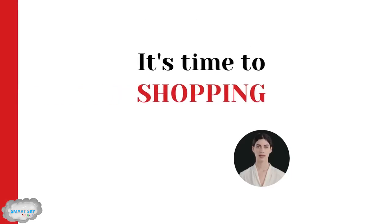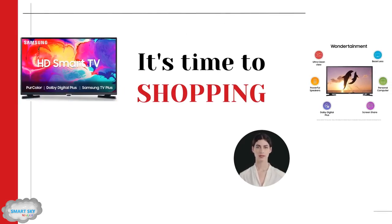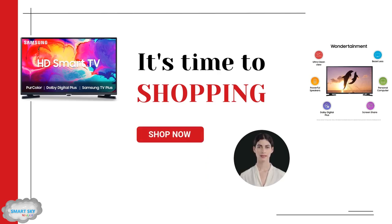Looking to upgrade your entertainment setup in your cozy apartment? Check out our HD-ready smart TV with a crystal-clear 1366x768 resolution and Dolby Digital Plus sound for an epic viewing experience.